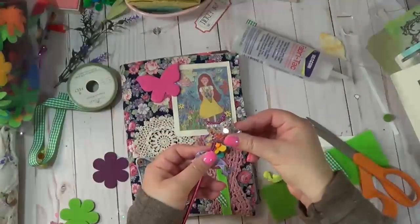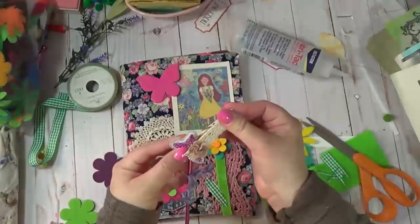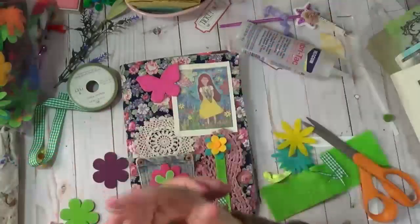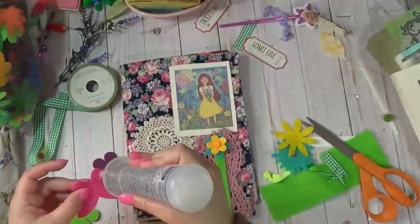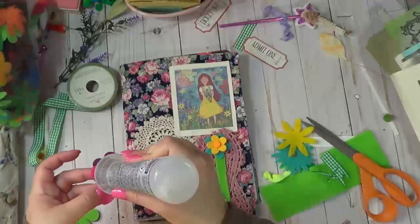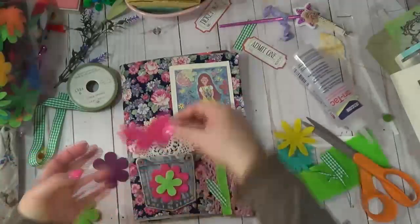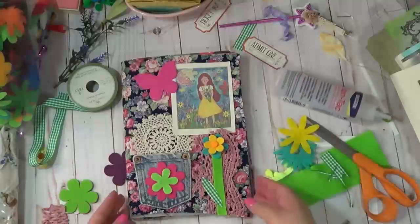This came in the fairytale kit too, if you guys got that. So I'm going to push this down and we're going to put a clothespin on top of it to hold that in place. I'm going to put that over to the side. So let's just back up a little bit and not overflow this. I'll come back and we will do some stitching. So I'm going to let this dry, and then we'll come back and finish it off.